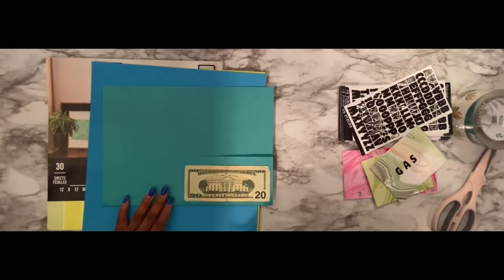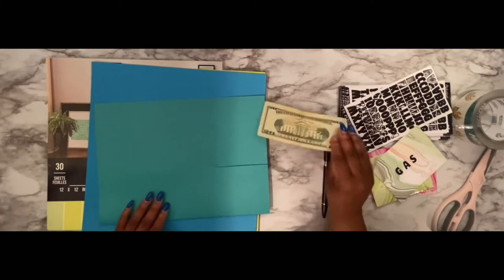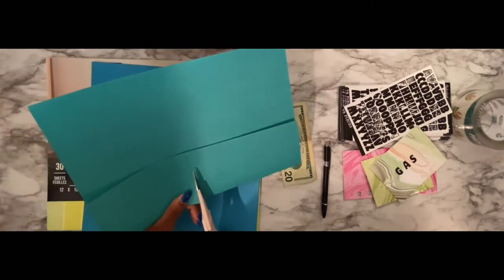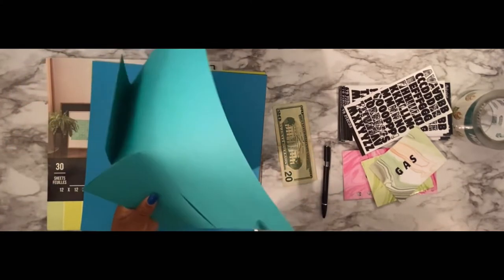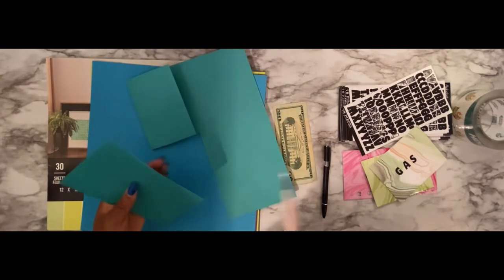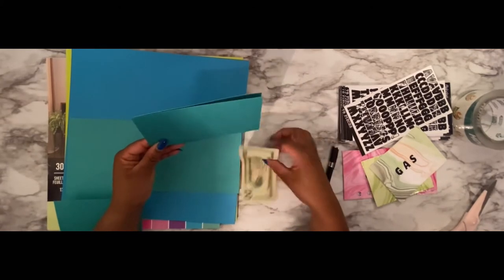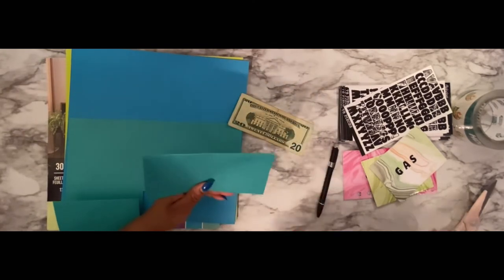I'm just going to draw a little raggedy line just so I can eyeball it, and then you're going to take your scissors and cut. Once you cut that out, you're going to want to make sure it's even and make sure your money fits inside of it. I need to trim up my edges a little bit.